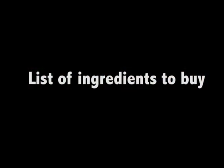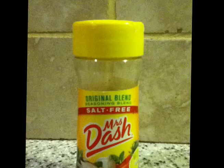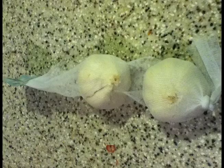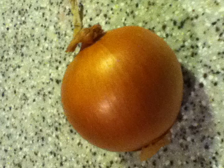If you need to buy ingredients, mark these items on your shopping list: Larry's Seasoned Salt, Black Pepper, Mrs. Dash, Garlic, Pimento, Onions, and some Soy Sauce.